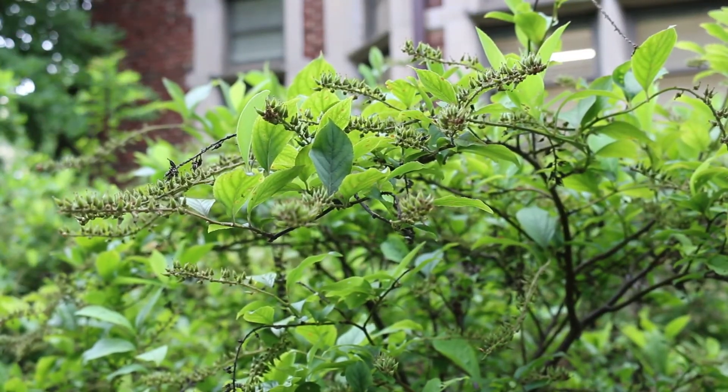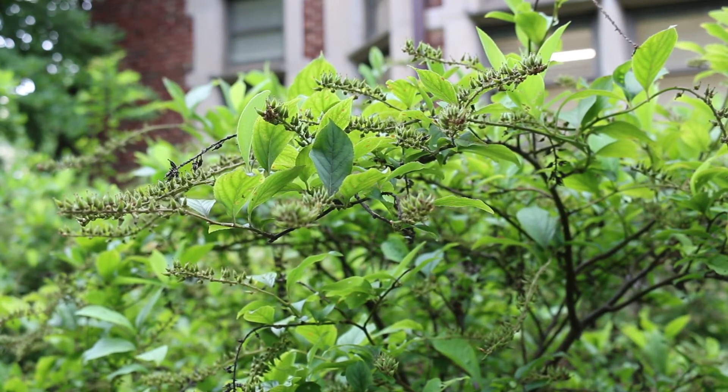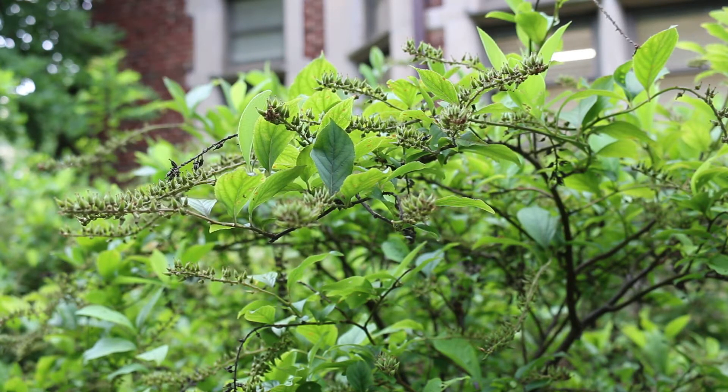Again, Itea virginica, Virginia sweet spire, or just Itea. The leaves are alternately arranged off of the stem, so you want to look out for that. They can get five to six feet high, three to five feet wide, but there are some cultivars that are a little bit more petite than that. It is a very erect shrub, just kind of cascading at the top, but does stand up quite well.